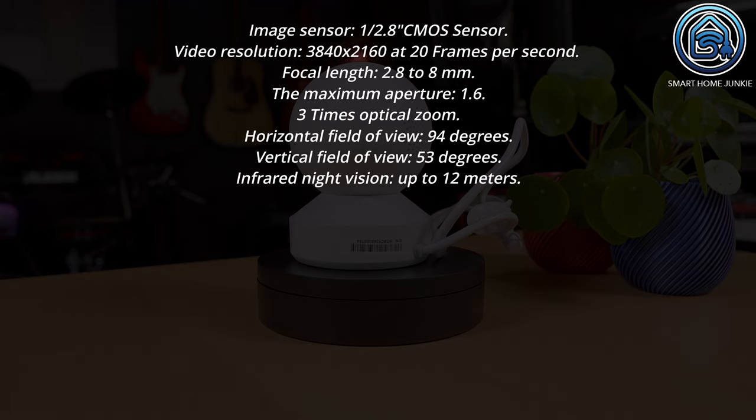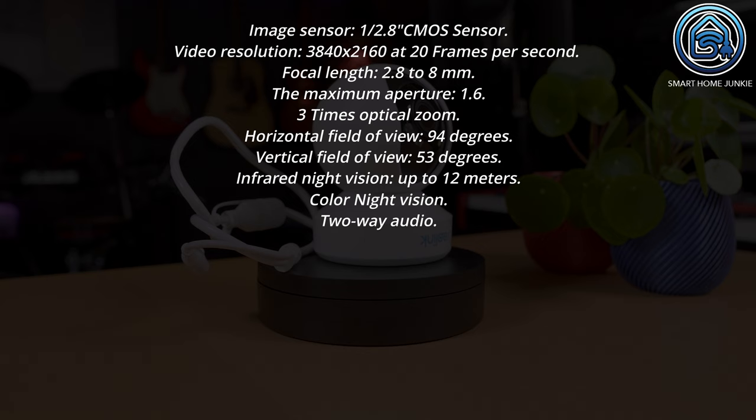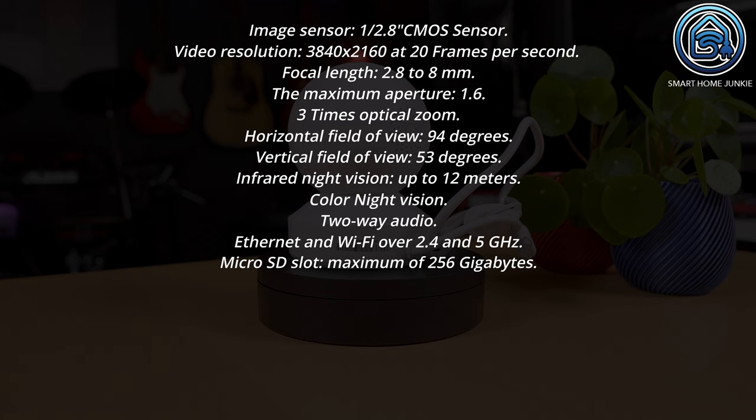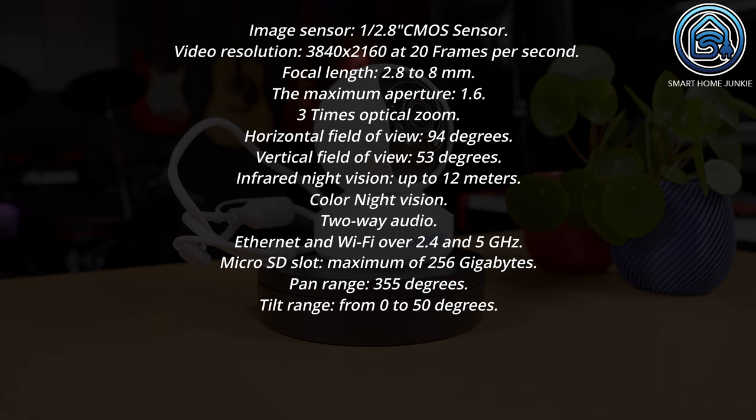It has infrared night vision up to 12 meters and color night vision as well. This Reolink E1 Outdoor Pro supports two-way audio using an inbuilt microphone and speaker, so you can talk to whoever is in front of the camera using the Reolink app. The camera supports Ethernet and WiFi over 2.4 and 5 GHz. It contains a microSD card slot that can handle an SD card of maximum 256 GB, but no SD card is included. The pan range is 355 degrees and the tilt range reaches from 0 to 50 degrees.